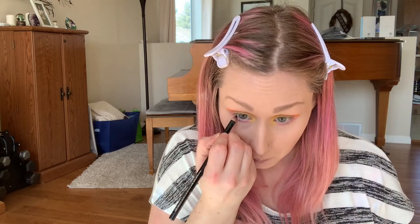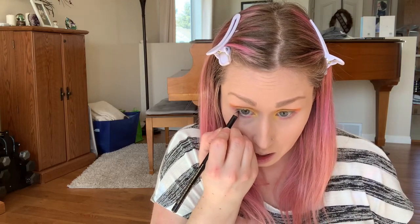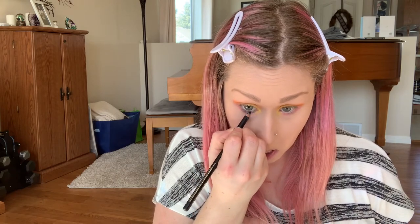Now we're going to use the Lancôme Le Crayon Coal in shade 602 Black Ebony on my waterline. Then I'm going to go in with the Tattoo Liner from the Kat Von D line in shade Trooper Black.